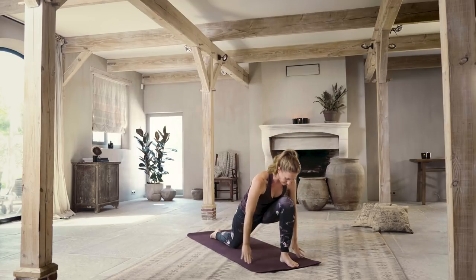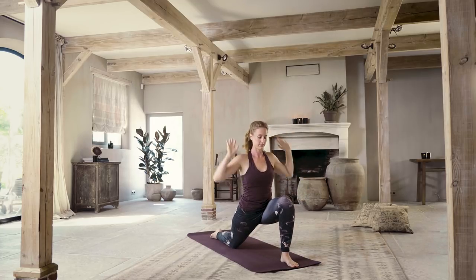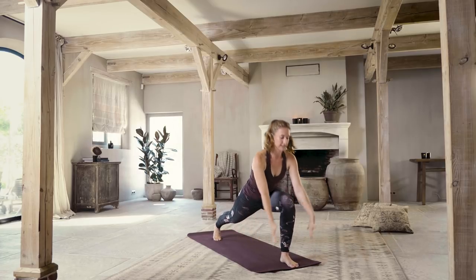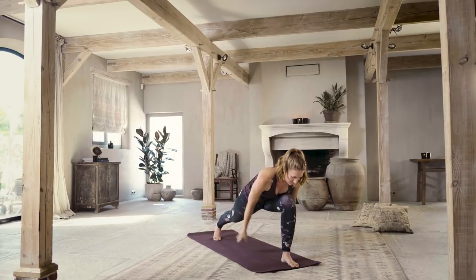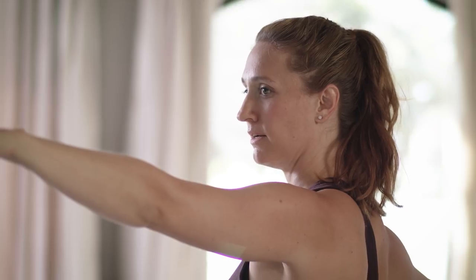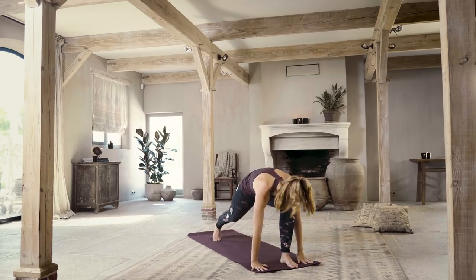Exhale, sweep the floor down. Inhale, lift up. Exhale, hands to the floor. Turn the back toes under, lift the back knee. Inhale, lift up — crescent pose. Exhale, sweep down. Rise up as you inhale. Warrior two. Breathe. Maybe even smile a little bit here. And then dropping all the way down, downward facing dog.